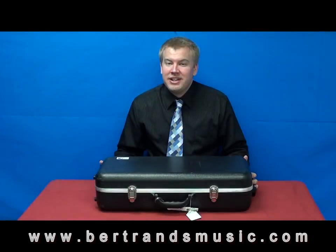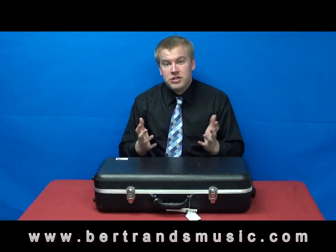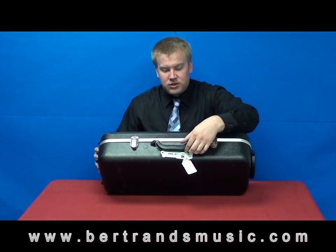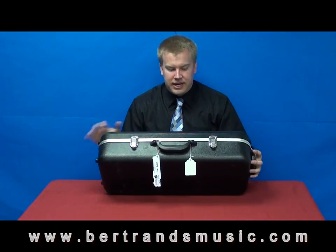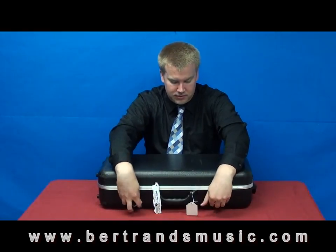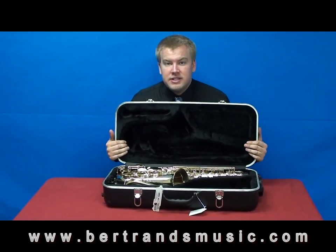Before we begin putting the instrument together, let's talk about how we should be taking it out of the case. I have my instrument here on a flat surface. You never want to open it up in your lap because once you open it, pieces can fall out. For which side to put down on the table, you'll see that the handle is attached to the bottom part of the case, so you always want the handle to be towards the table. Once that's there, you can just undo the latches.